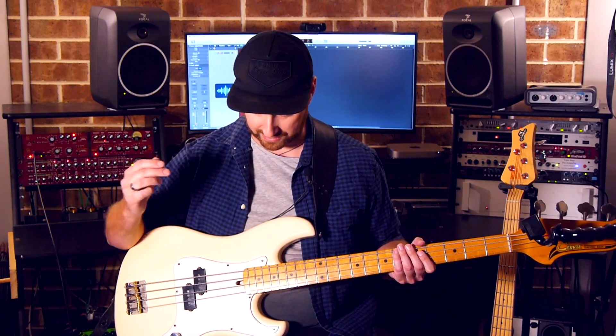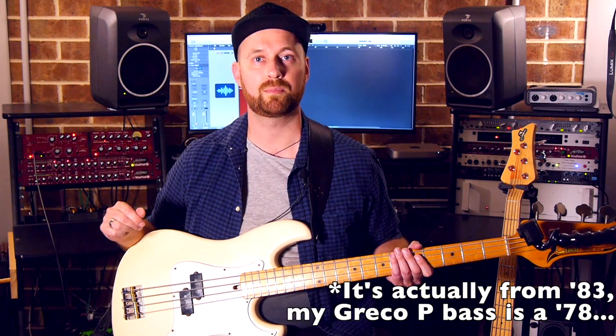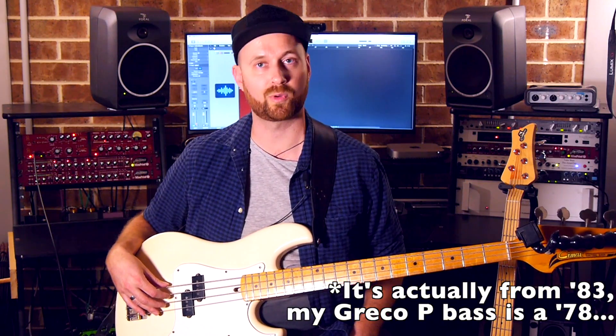First off, I'm playing through my '78 Cimar P-Bass, maple neck, not sure what the body is, sounds good, does the job. That's going through the pedal board, then through some recording gear, and I'm recording into Logic.